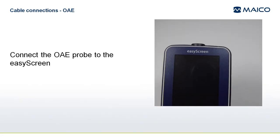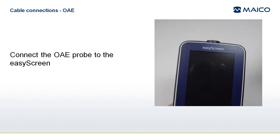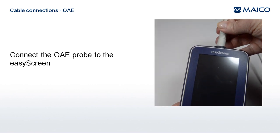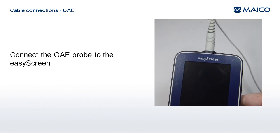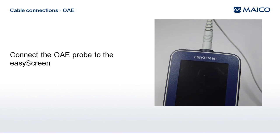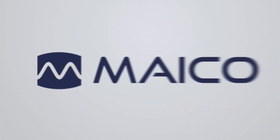To assemble the EasyScreen for performing OAE testing, connect the probe connector into the socket at the top of the EasyScreen. Now you are ready to attach the appropriately sized ear tip to the probe for performing an OAE screening. See the appropriate quick guide for more information about performing the OAE screening.